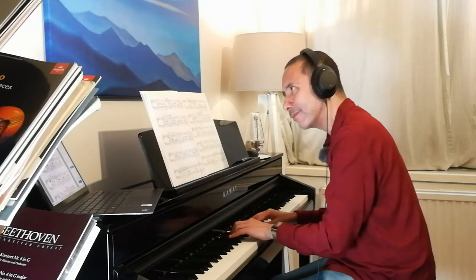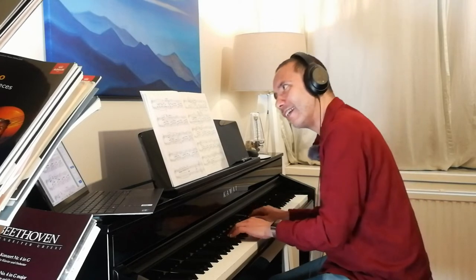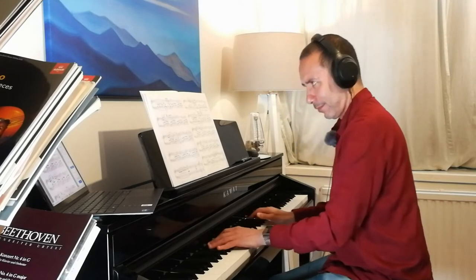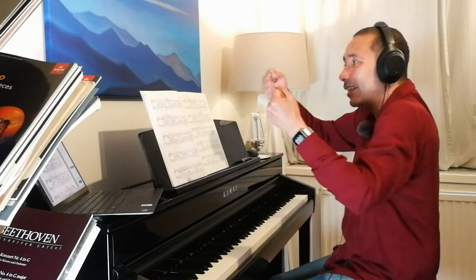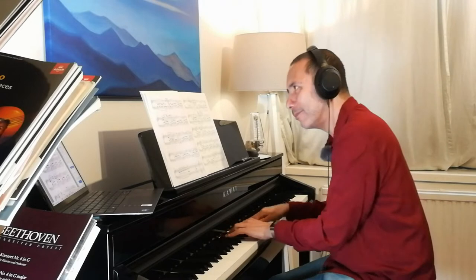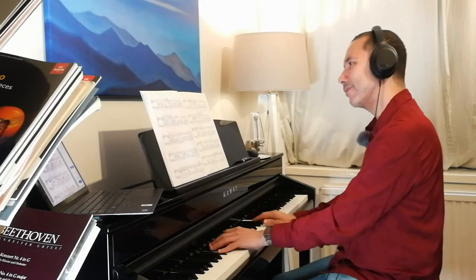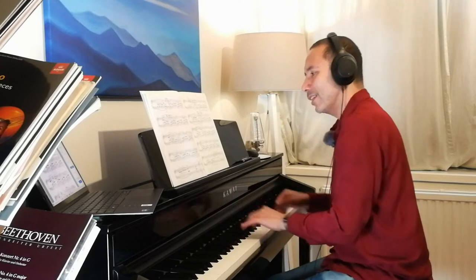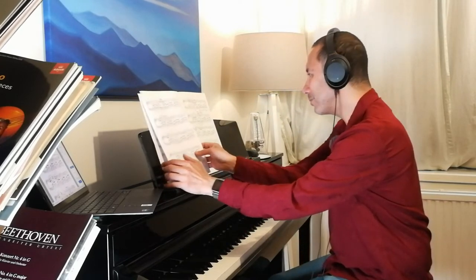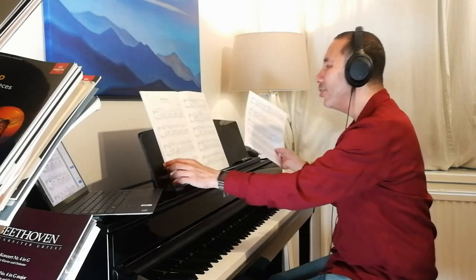From bar 21 it just makes sense to slow down, and then bar 22 — the getting louder — is just intuitive. So much of the speed up/slow down markings in the ABRSM edition just make no sense to me at all.